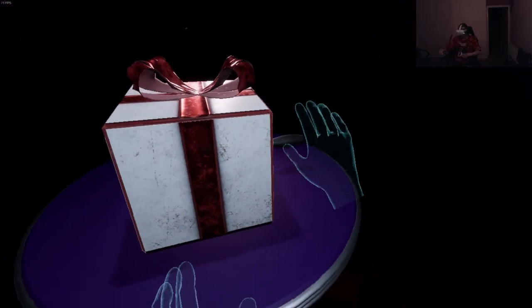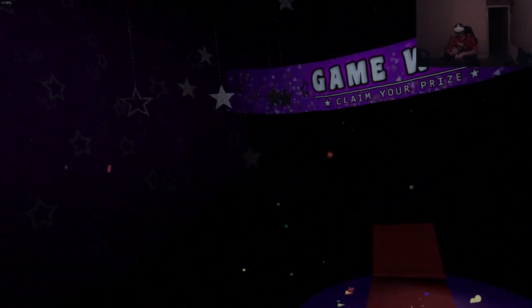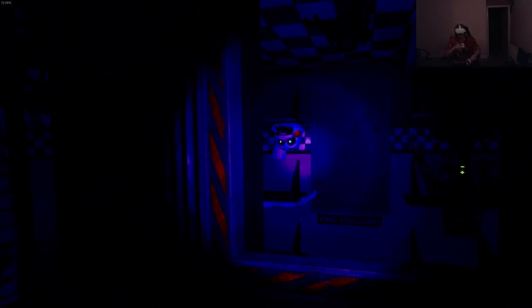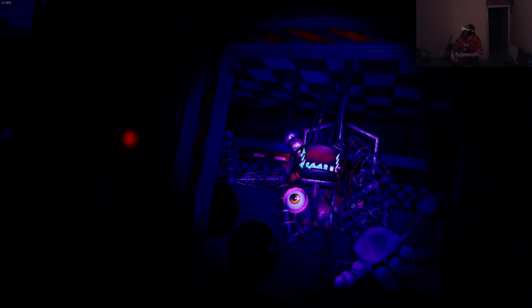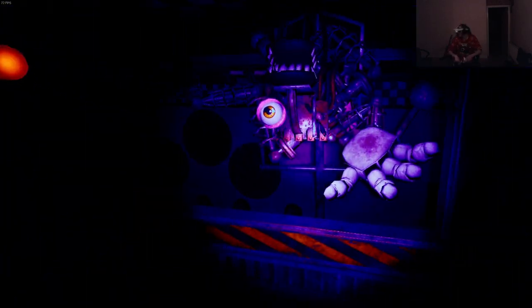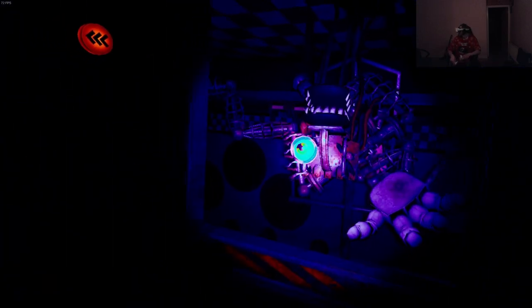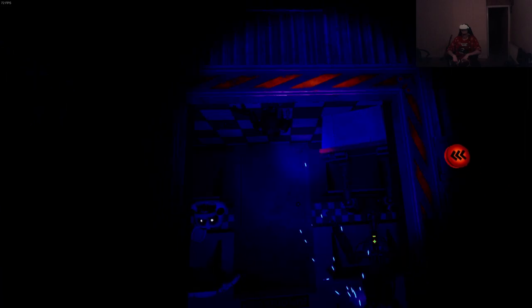I literally forgot one of the puzzles. Keep expecting Plush Trap - they're not gonna get me again. I'll let him do the monologue, I won't skip it. Welcome to Circus Baby's Entertainment and Rental - it has been zero days since last incident. Emergency ventilation repairs may be necessary to reach the boiler room on sub-basement G.